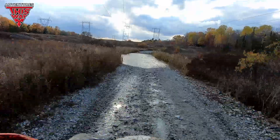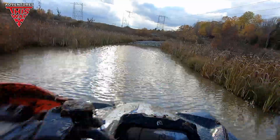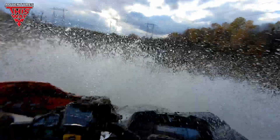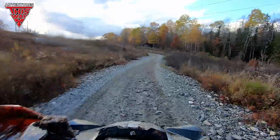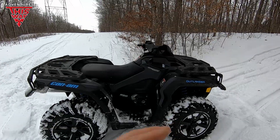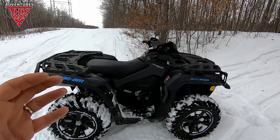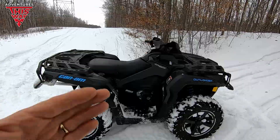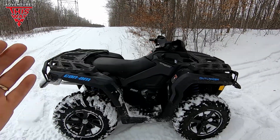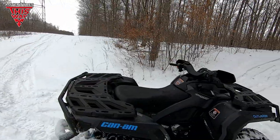My experience so far with the Can-Am suspension: once you get into the Fox Podium shocks, the higher-grade ones, you're going to get a better ride. And then if you get into the RC2 ones that are on the XXCs, there's so much more adjustability. When it comes to Polaris, the only really good shocks with adjustability and quality are when you get into a Scrambler — the Scrambler and the Sportsman S. That's a completely different animal than any of these. Okay, we're burning daylight — let's go.